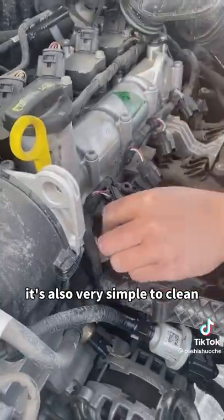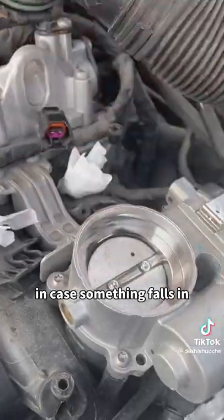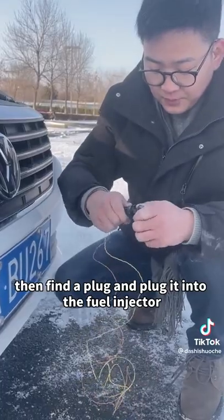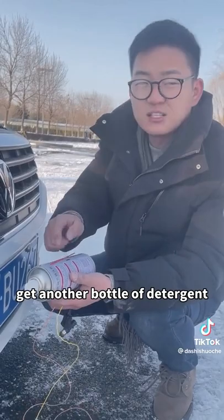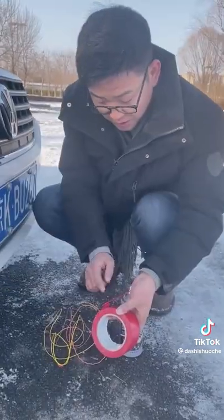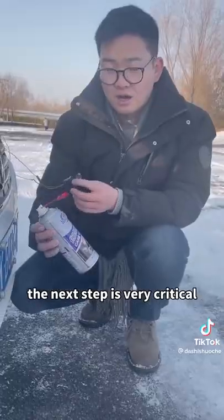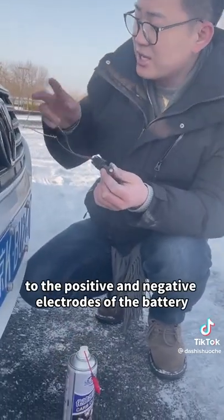It's also very simple to clean. Plug these four holes with paper towels in case something falls in. This is a simple tool I made myself — find two wires, then find a plug and plug it into the fuel injector, then wrap this wire around it. Get another bottle of detergent; this detergent can be bought for three or five yuan. Then find a roll of film and wrap the head around it. Good, the tape is wrapped. The next step is very critical.